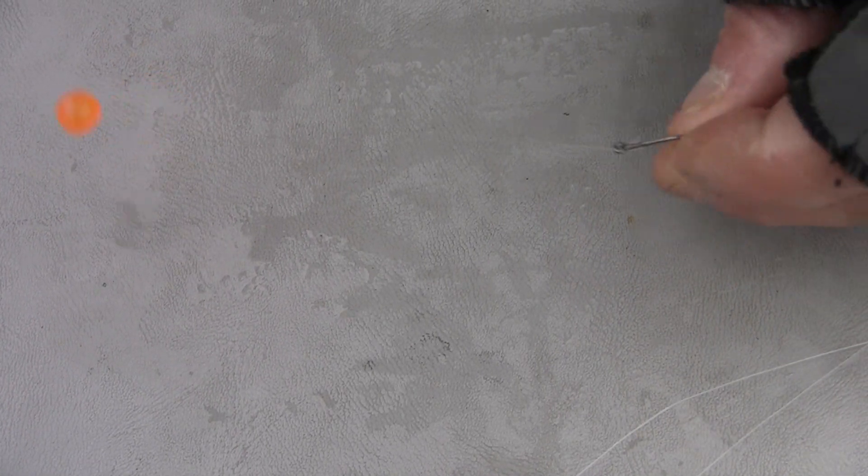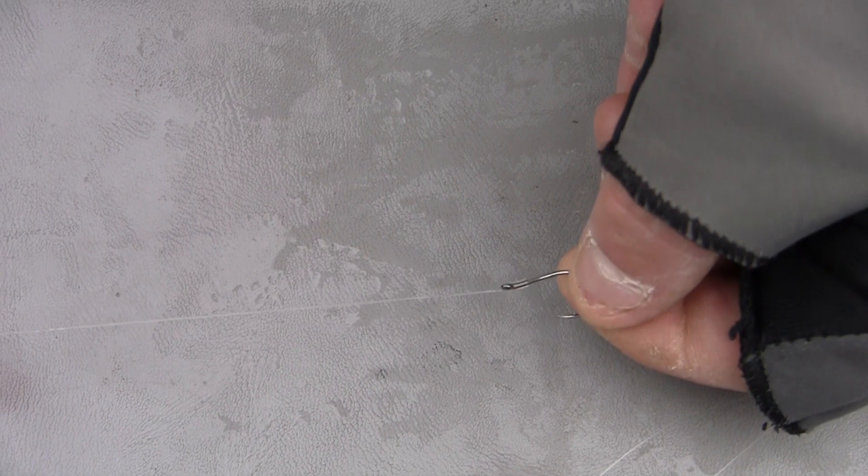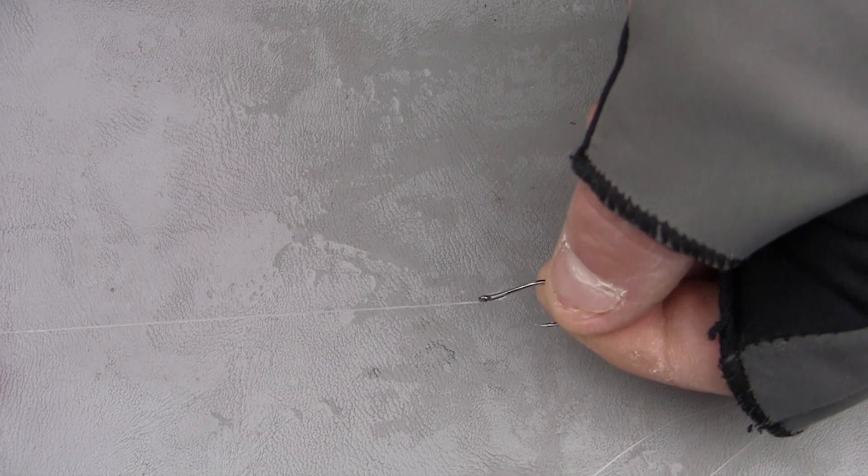I've got a Raven specialist hook and that's snelled so that everything is straight on straight. With that bead and that snell knot with the Raven specialist, the hook is straight on straight with my leader. So when I get a good hook set, everything is smooth and goes right through and you hook them right into the corner of the mouth or the top of the snout.